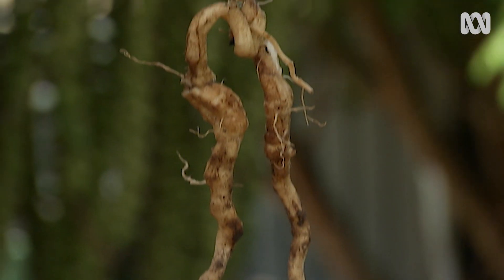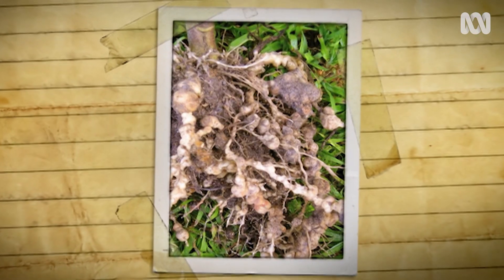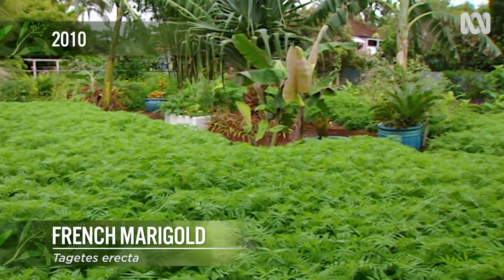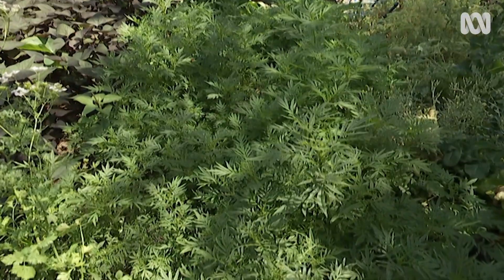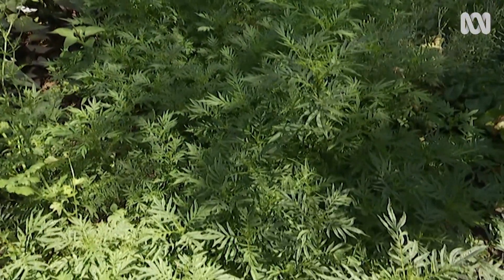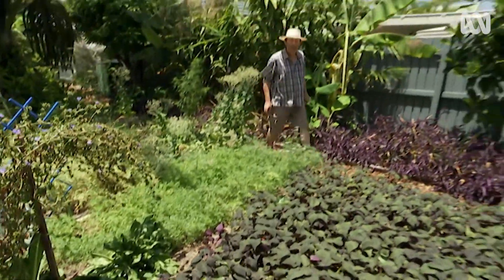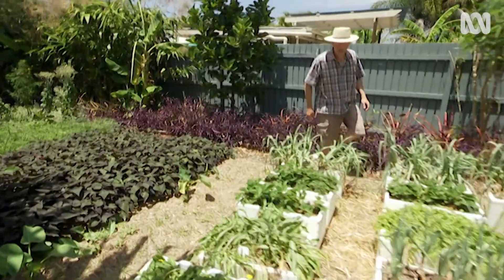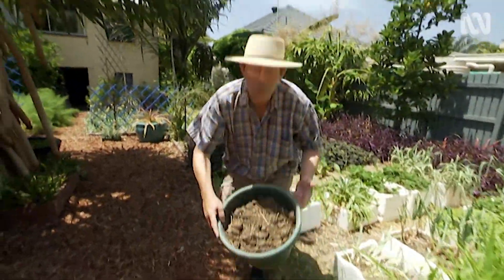A few years ago I had problems with nematodes on my tomatoes. So I cleared the vegetable garden, sowed some French marigolds, dug them in, and it worked. Since then, I've discovered that Tagetes minuta is even more effective. But that's not my only strategy — other complementary techniques for controlling nematodes include crop rotation and improving the soil by adding composts or manures.